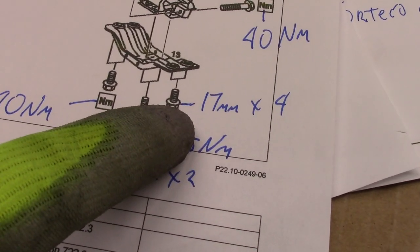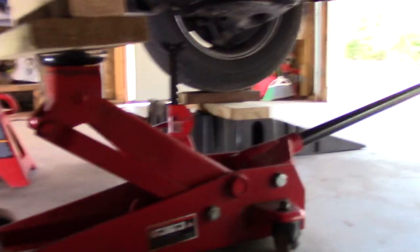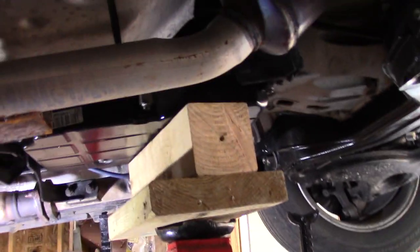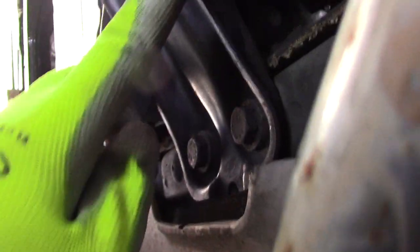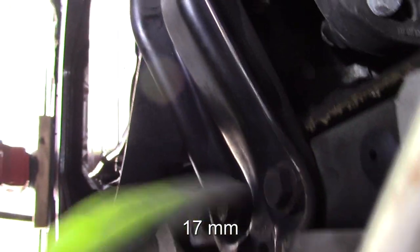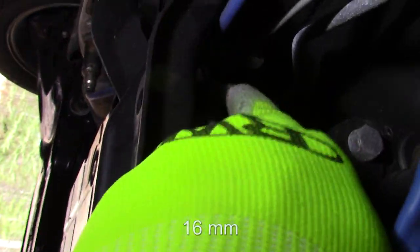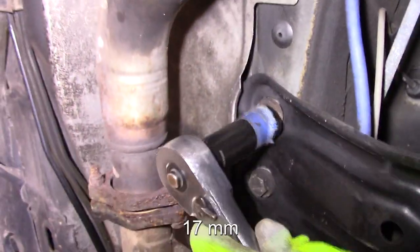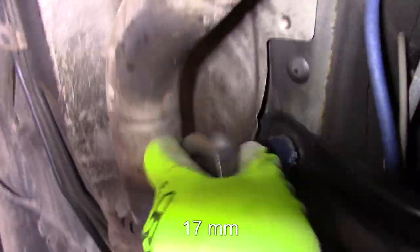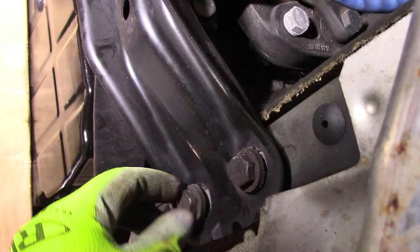Step one is to remove these 17 millimeters — there's four of them. I got my big jack holding a little pressure on the transmission pan. There's the crossmember. These are the two 17mm bolts on each side, there's two 13 millimeters that hold the other side of the mount, and then there's two 17s that mount it the other way. I'm loosening up these 17 millimeters — they weren't down there that tight.